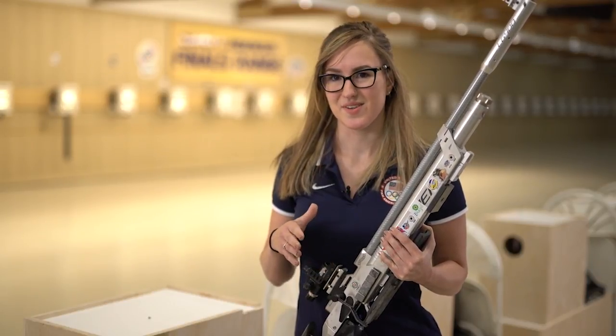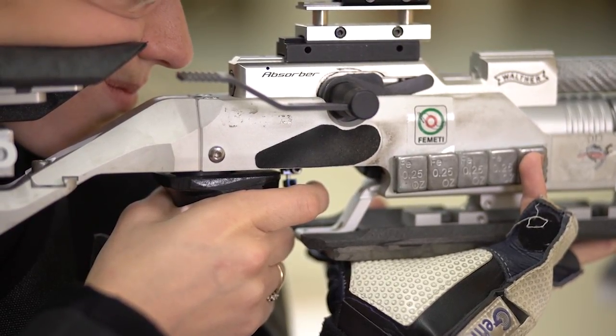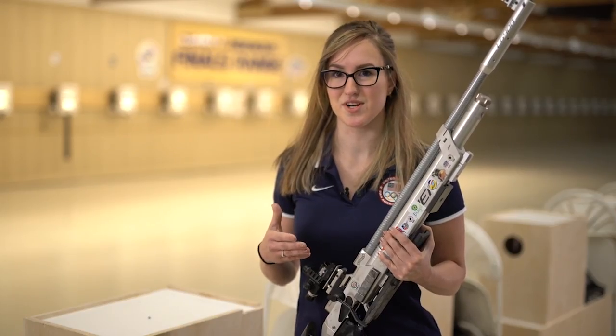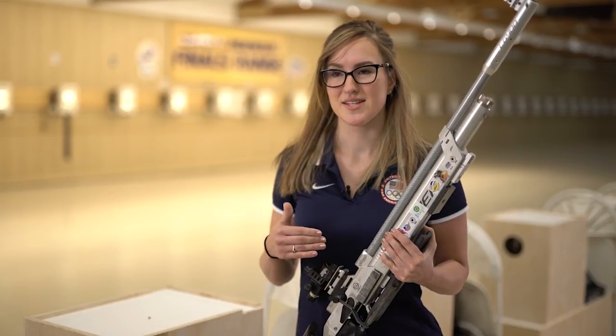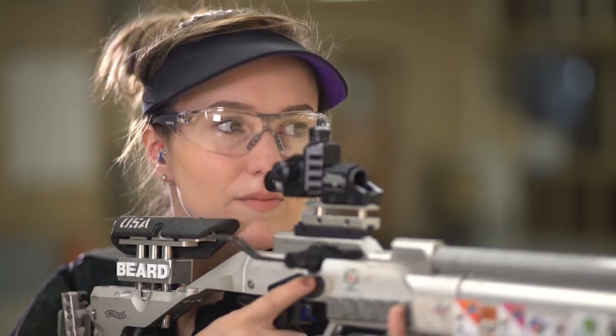After that, you align your sights, put your finger on the trigger — and that's the next important part, which is taking up the trigger. You want to make sure when you take up the trigger, it's a slow, deliberate, steady pullback, and that way you guarantee that the shot goes off in the middle of your hold.